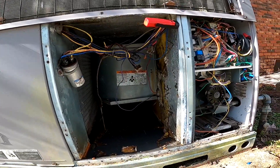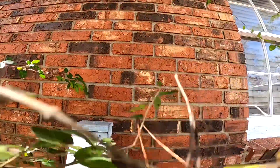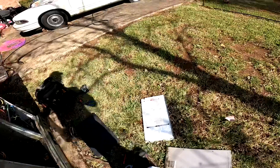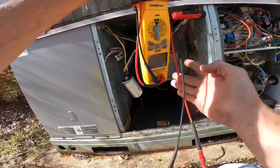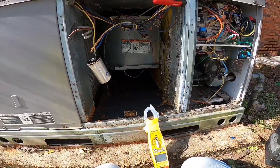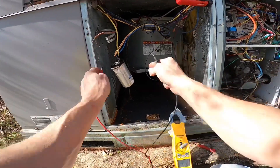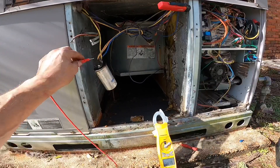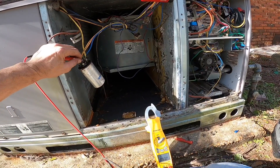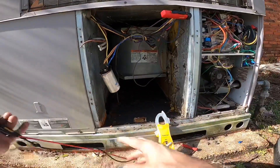I'm going to have to pull that motor, and that's a good chance to inspect the heat exchanger. While I'm getting this disconnected, this capacitor looks so bad I'm going to check it. All right, four point eight nine. This is a 45/5 MFD — I shorted this out before I touched anything. Forty-two point six five — that's probably out of range.